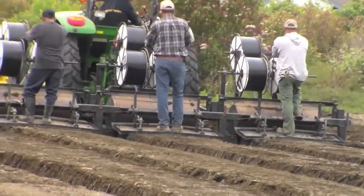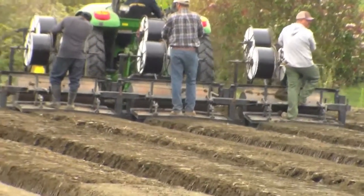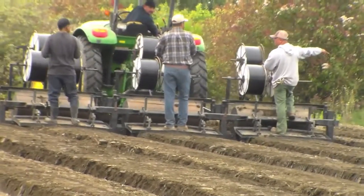As the drip tapes are installed for irrigation, plastic covers the bed. The process begins, anaerobiosis starts to develop, and we expect the conditions to improve.